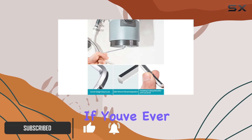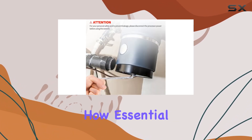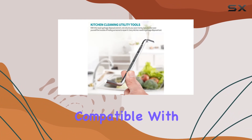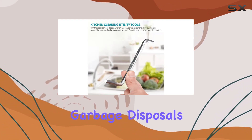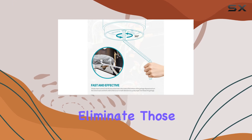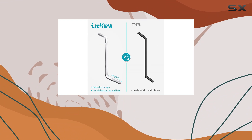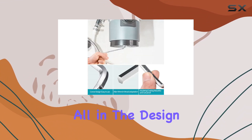First off, let's talk practicality. If you've ever experienced the frustration of a clogged garbage disposal, you know just how essential a tool like this can be. Compatible with InSinkErator garbage disposals, this wrench is designed to swiftly tackle blockages and eliminate those pesky humming noises that plague your kitchen sink.